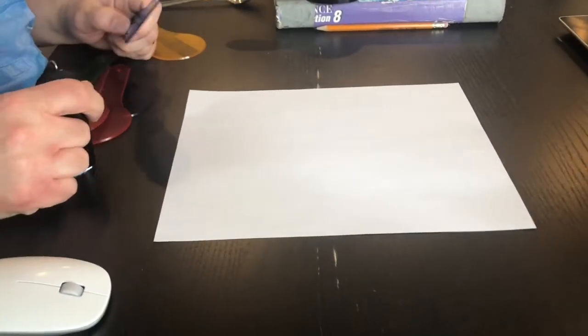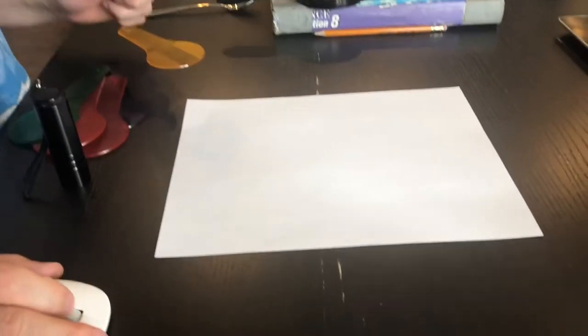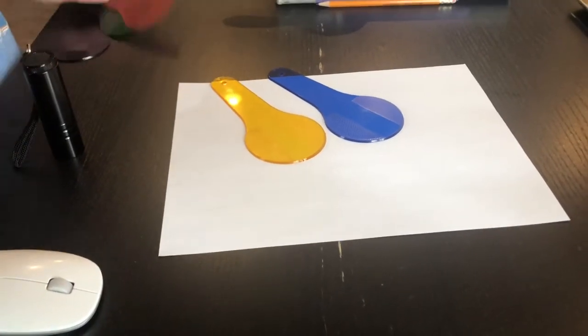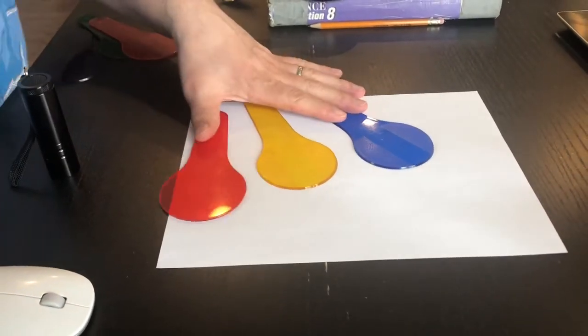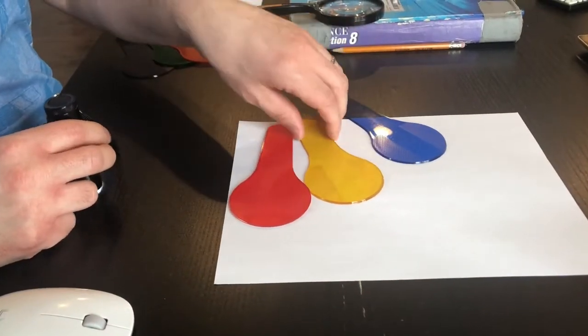Stay tuned — I'm going to run through each of these stations, hopefully clipping all these clips together so we can have one nice long video showing all of the activities. Here is Station A for the 'Light Up Your Life' demonstration. What we have are some filters — the three primary color filters: red, blue, and yellow. The first question says: what happens when you shine a light through the filter?